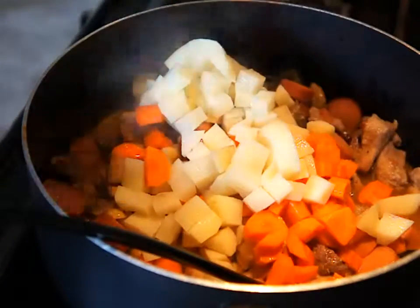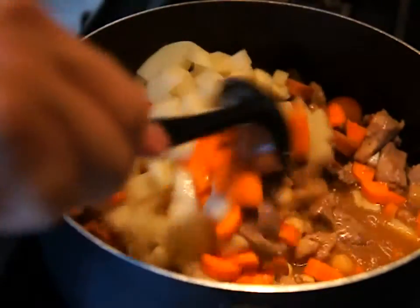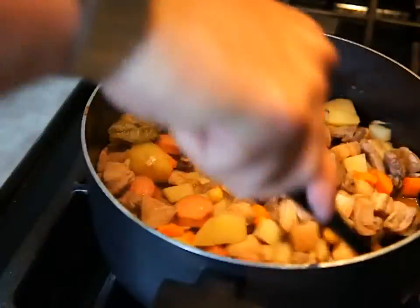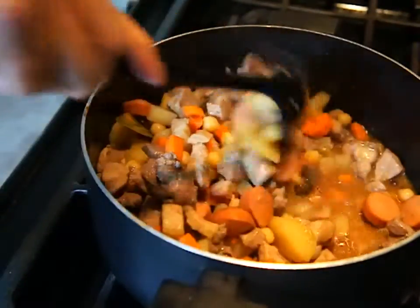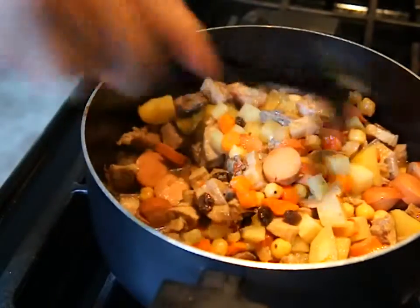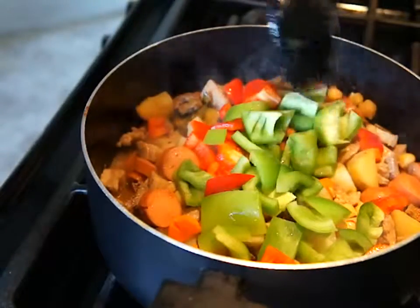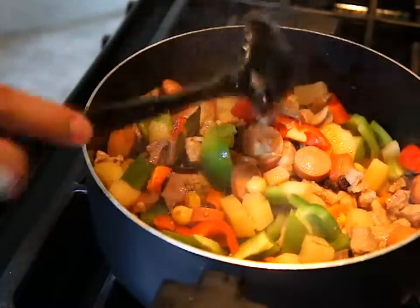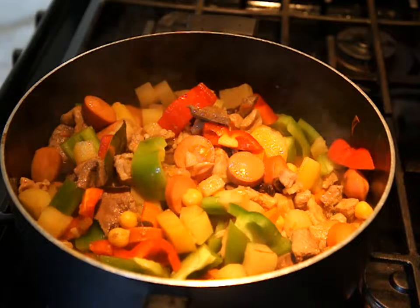And the potatoes go in. I'm going to give this a final stir, then add a little pepper. There you have it — menudo. Thanks everyone.